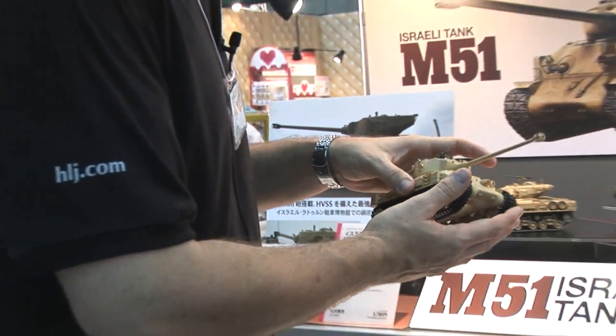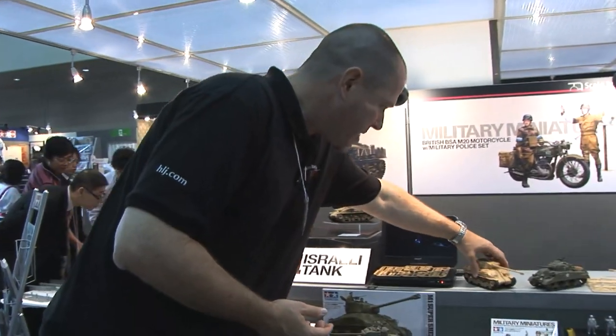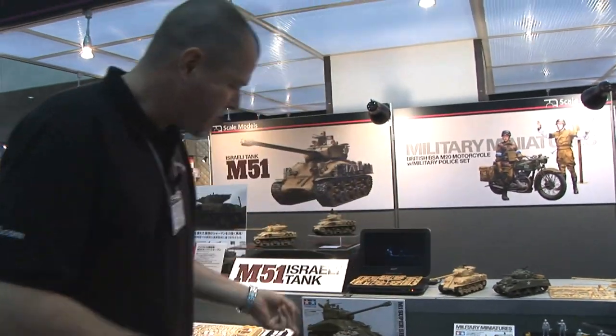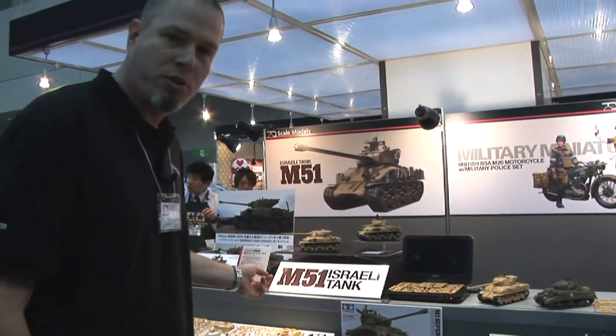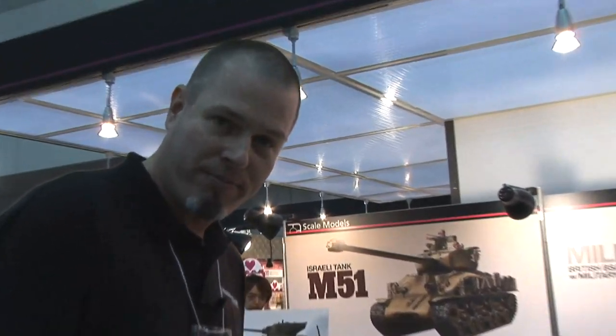Moving on down the row here a little bit — I'll put this guy back down. You can see that's the M1 Super Sherman, which has been out for a little while. By the way, the M51 Super Sherman will be available this December from Tamiya.